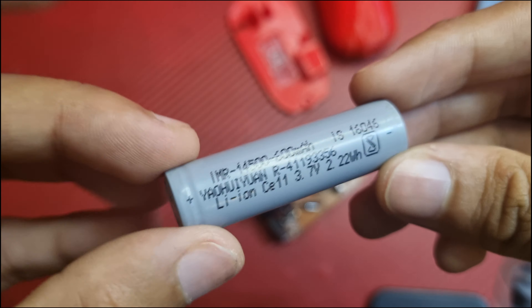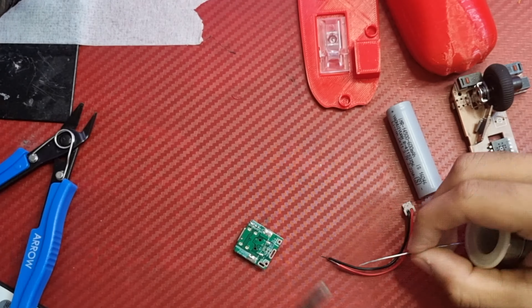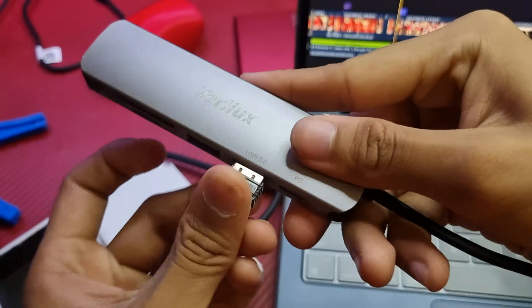With design sorted out, let's move on to the electronics, assemble it, solder everything together and it should just work. For it to work, you actually have to attach a 2.4GHz receiver to a dongle and it's time to test it out.